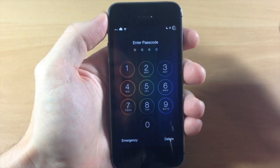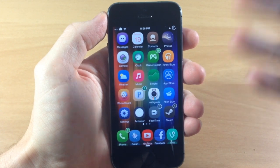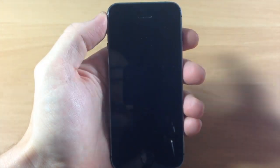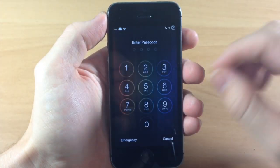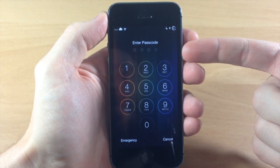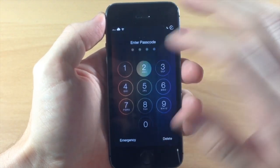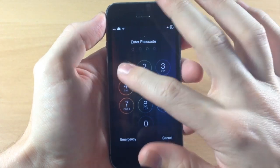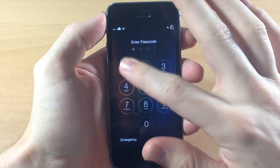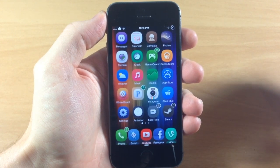So even if somebody's looking over your shoulder and seeing that you just typed in 1111, they're going to try to take your device and type in that passcode they saw, and they're going to see that it didn't work. Chances are they're probably not going to try the exact same passcode twice — maybe thinking it was 2222 — well, no, that's not it either. So really what this is doing is making it just a little bit harder to get into your device.